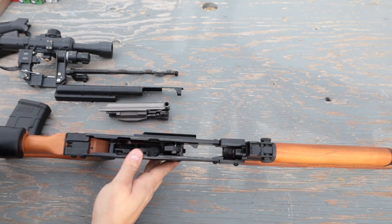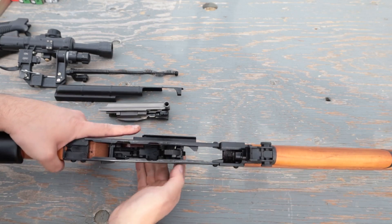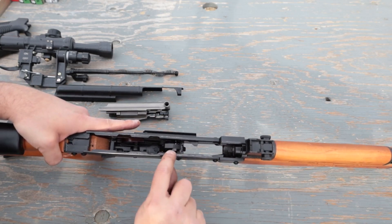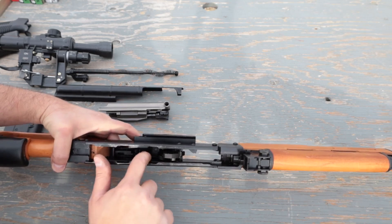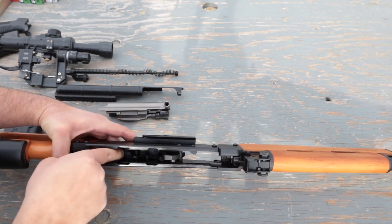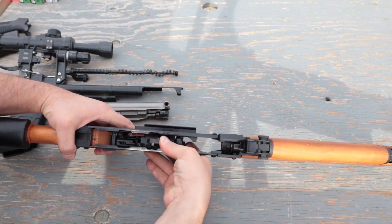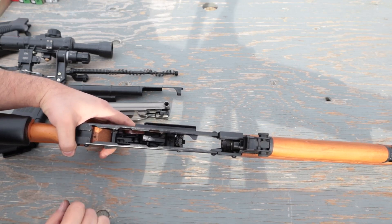Now let's look inside the lower receiver. As you can see, this does not look like an AK-47 at all, besides the front section. You have the hammer right there, which honestly resembles more an AR-15 than an AK-47. There is an extrusion on the side of the hammer that does most of the work. You have your trigger with a part interacting with a peg, and this right here is your disconnector, which works exactly like an AR-15. If the trigger is pressed, the hammer goes back and locks on the disconnector, and when you release it, it locks on the trigger — just like an AR-15.